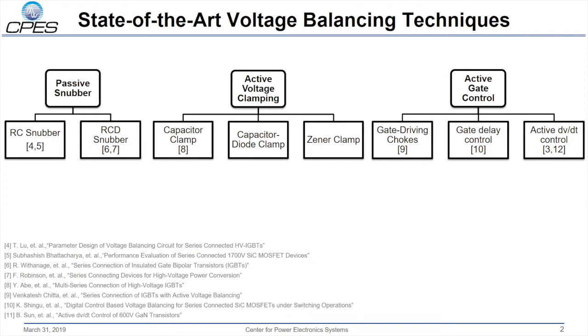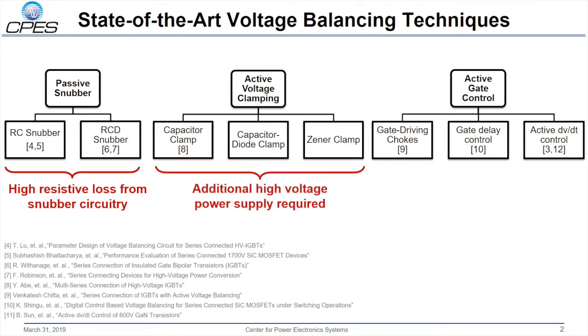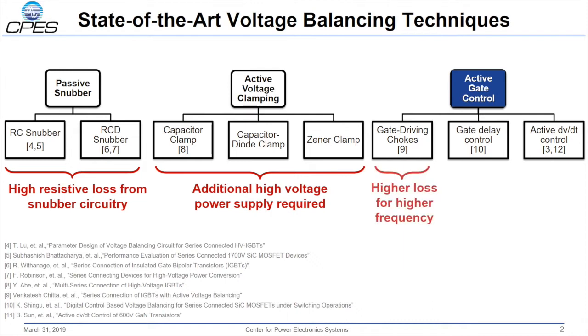Voltage balancing for the series connection of switches has been widely studied for silicon IGBTs, and more recently for silicon carbide MOSFETs. Passive snubbers are desirable in industry due to their simple implementation, but require large passives and draw significant losses through the snubber circuit. Active voltage clamping is another method that is less lossy than a snubber, but can require additional high-voltage power supplies to clamp each device in the stack. Finally, active gate control was the selected approach in this work.